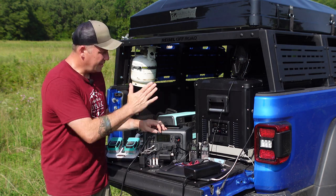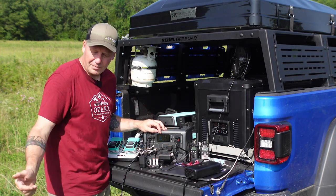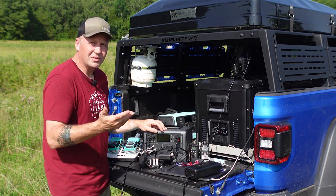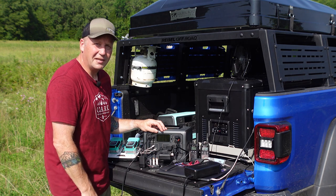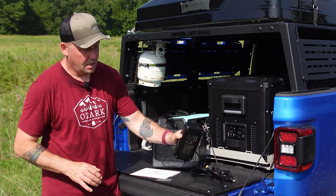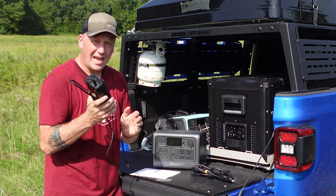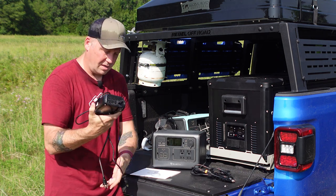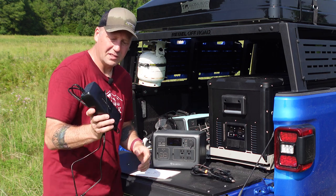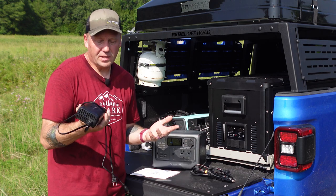If you're parked at camp and this thing is dead and you need to charge it fast, turn your rig on, plug this in, plug some solar in, and in a couple of hours you can have it fully recharged — which is pretty incredible. In the box you get a 200-watt power brick. It does have an annoying fan that runs any time it's plugged into the wall, whether it's charging or not, but for me it's not that big a deal.